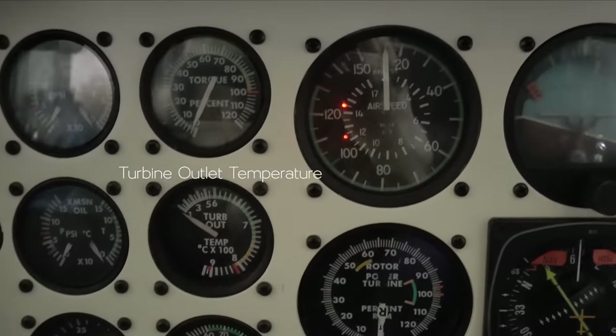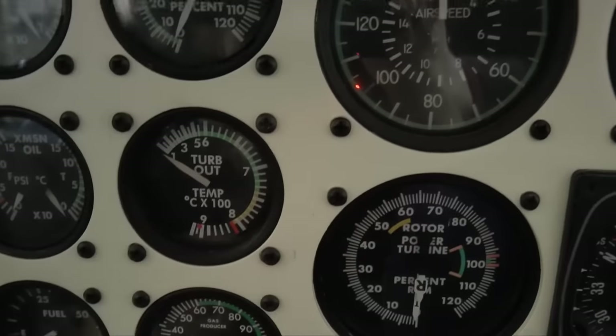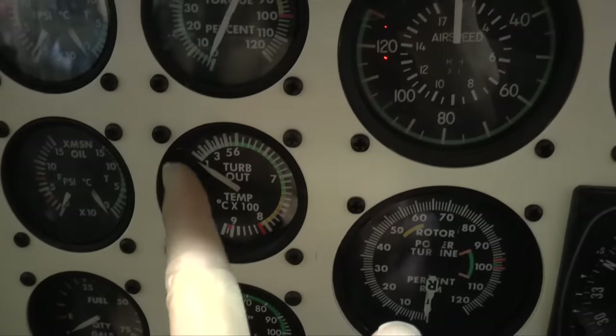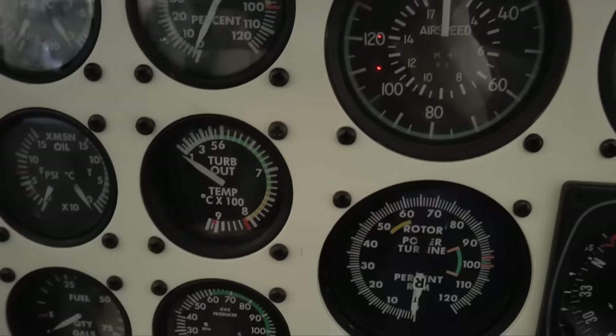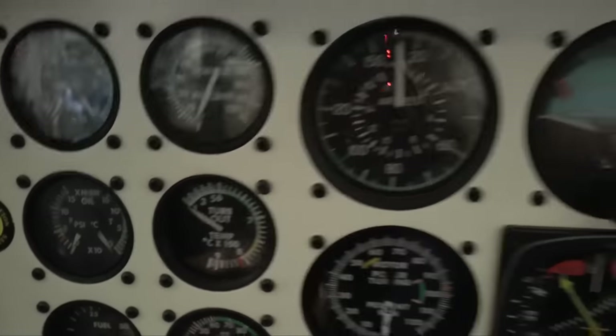The turbine outlet temperature gauge shows the temperature of the exhaust gases. When we start the aircraft, you'll see that when fuel is injected, it'll suddenly race up to about 800 degrees Celsius. That's the nerve-wracking part of starting a turbine helicopter — making sure you don't overheat the engine, because at that point the engine is running slowly so there's not much cool air coming in, yet you're injecting fuel, so it has a tendency to overheat. You've got to watch that you don't cause damage by leaving it too hot for too long.